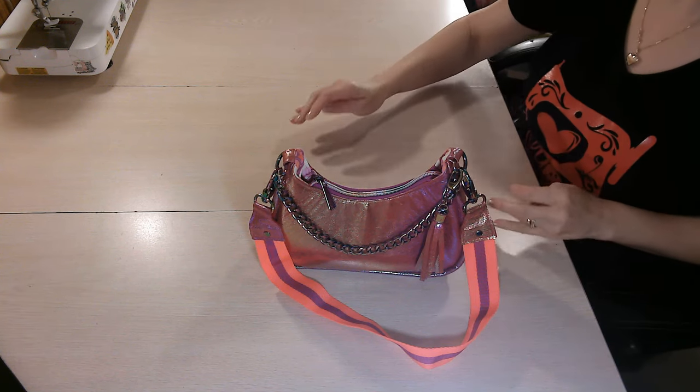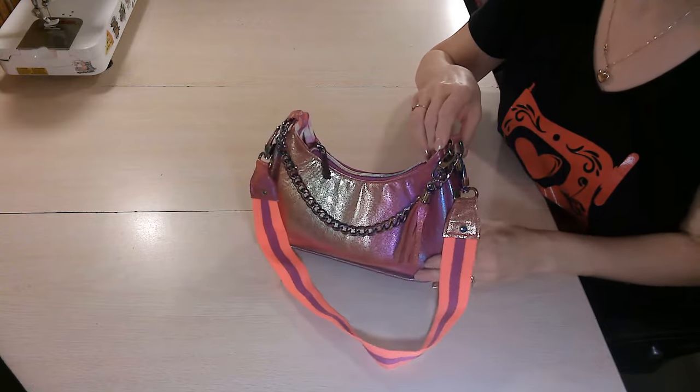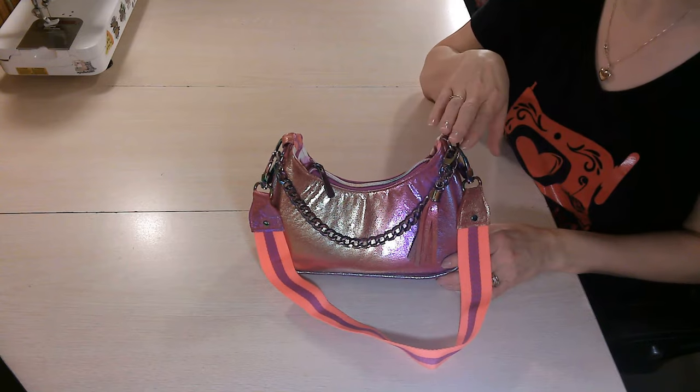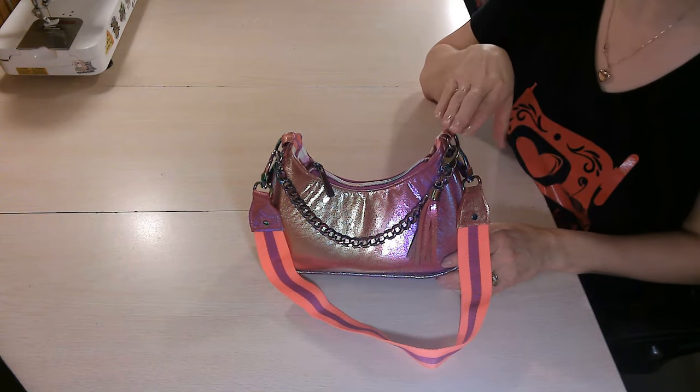Hello everyone! Welcome back to my YouTube channel, M. Graham Sews. This video tutorial is for this really gorgeous little bag called the Prada Nylon Re-Edition Inspired Bag by Toby Stylix Bag Pattern. And just like all of Toby's other patterns, it may look like a difficult sew. I promise it's not, and it's surprisingly a really quick sew.